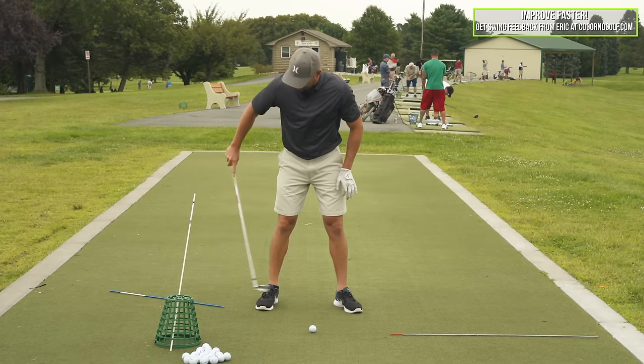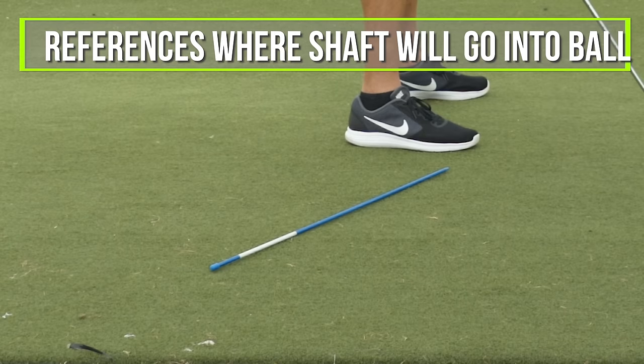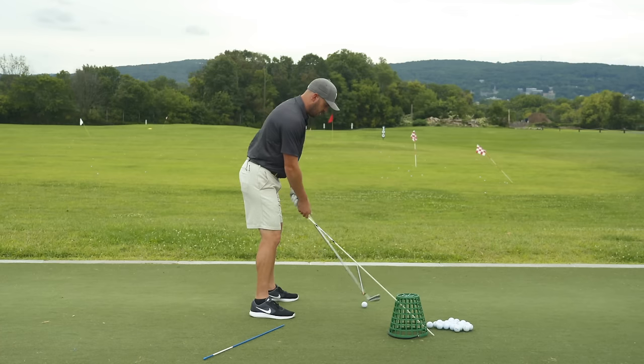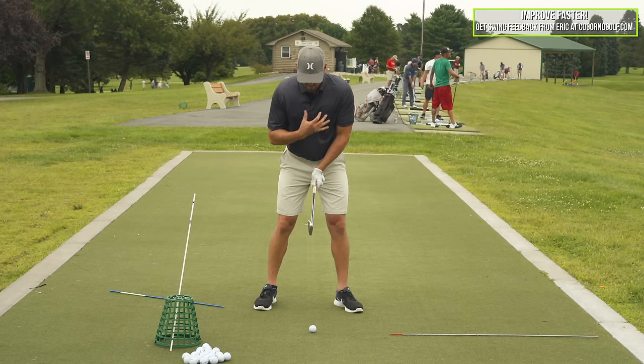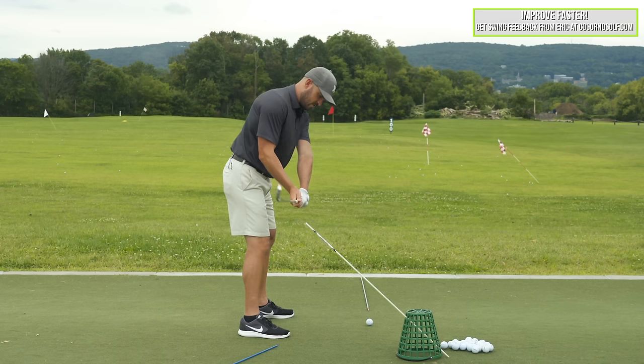Let's start with the stick on the ground. The stick on the ground is at a four o'clock position, and this is to reference where my shaft's going to go into the ball. Four o'clock meaning twelve o'clock from my point of view is facing the ball, three o'clock is towards the camera, and then that's on about four o'clock.